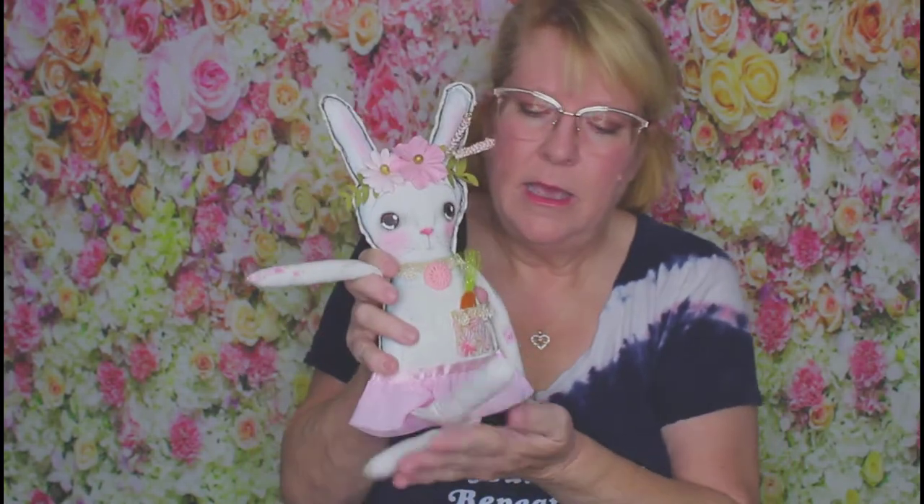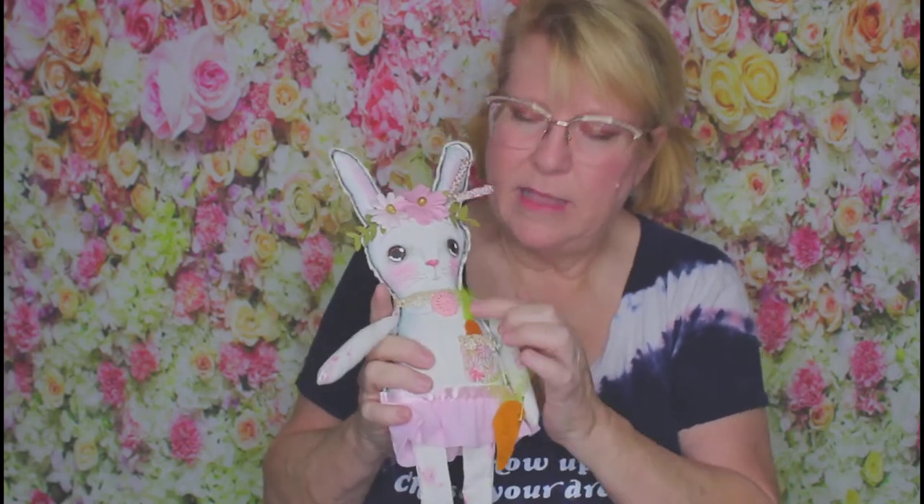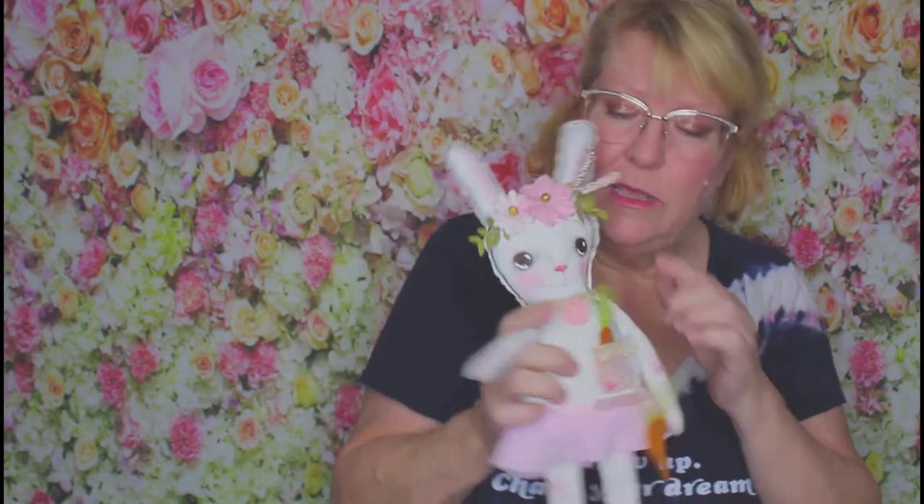Let me show you some of the actual dolls that we created. This one is the bunny doll — she's a little sweetie. The magic of her is the embellishments; just adding the fun embellishments that you have in your craft room make all the difference, and you learn all the details of painting. It's really not hard at all.